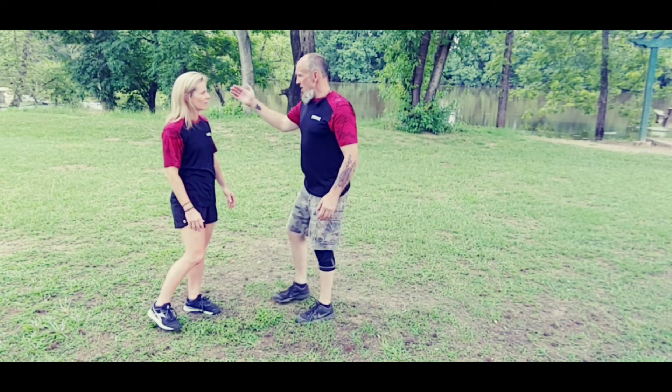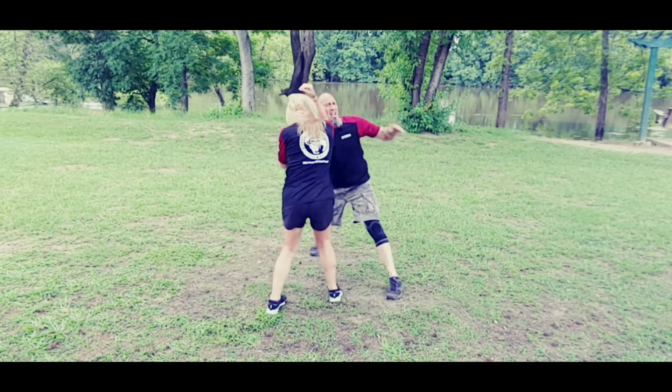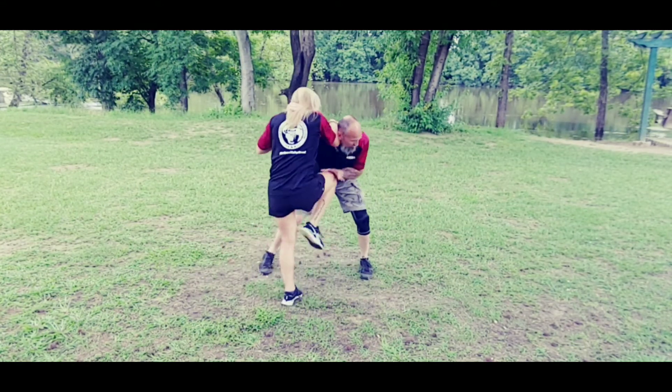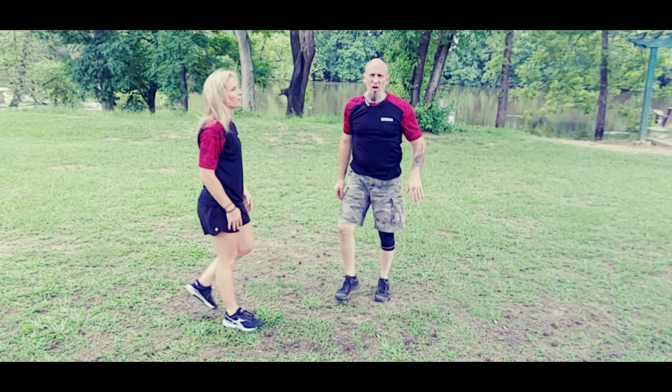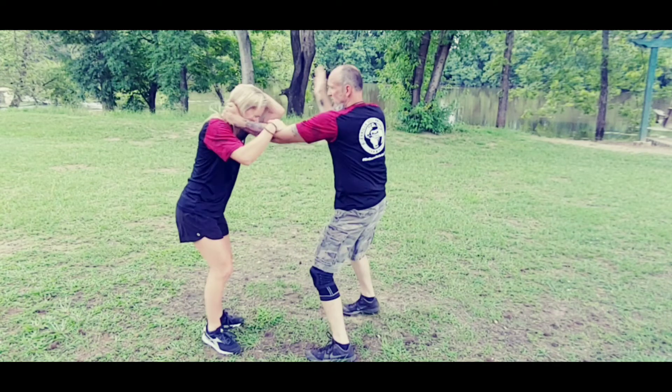So as I grab, I'm pulling, she does a base disruption, I'm trying to hit — good. Really basic, really simple. I'm going to switch sides so you can see it.